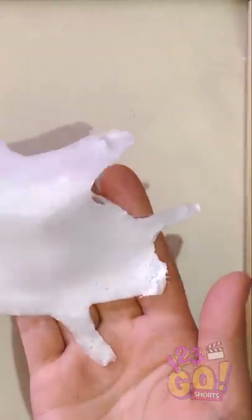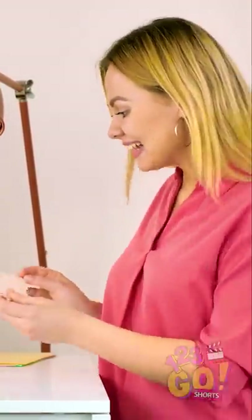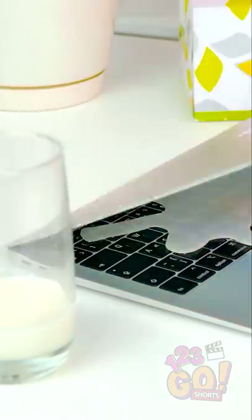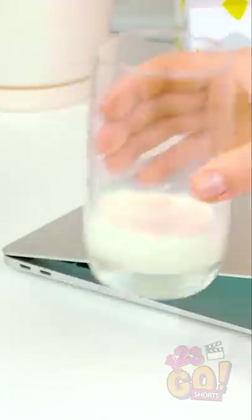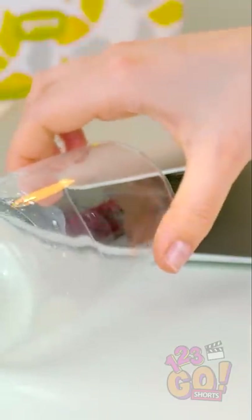Okay, here's the fun part. When your friend is in the bathroom, place this dried glue piece right onto their computer keyboard. Close the screen shut so they don't see it right away. This next part is important — put an empty glass of milk just beside the computer so that it looks like it spilled onto it.